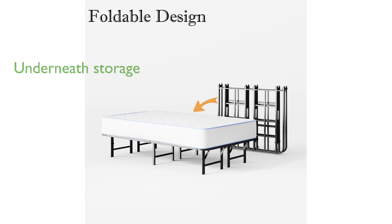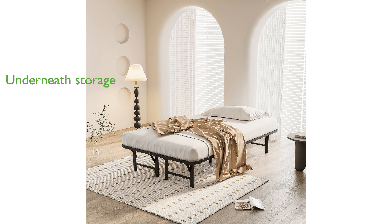The 14-inch height also provides ample underneath storage space, perfect for organizing and keeping your belongings within reach. Overall, the Auroral Zone twin bed frame combines functionality with convenience, making it a reliable and practical addition to any bedroom.